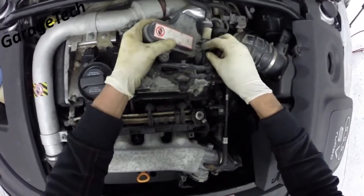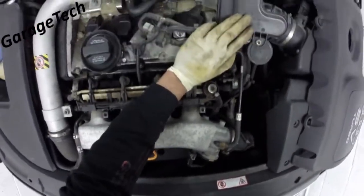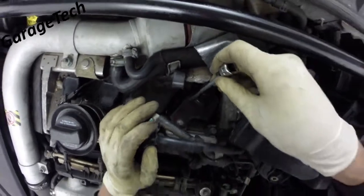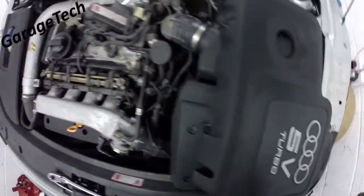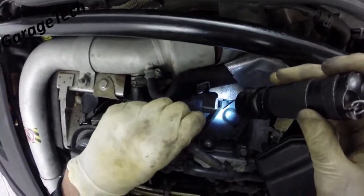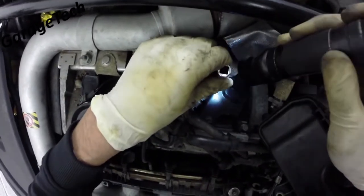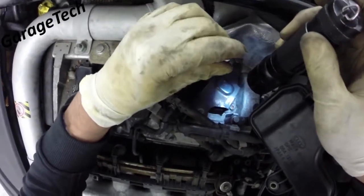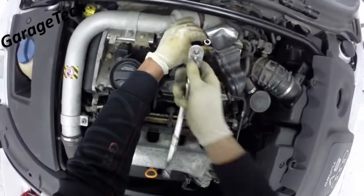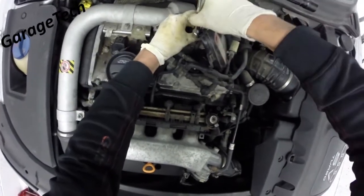You can take this off completely if you want to remove that vacuum hose, but there's no need. Then there are two more allen key sockets down in here — I'll just get my torch. There's one there, one there, and one on each side. We'll get both of these out.